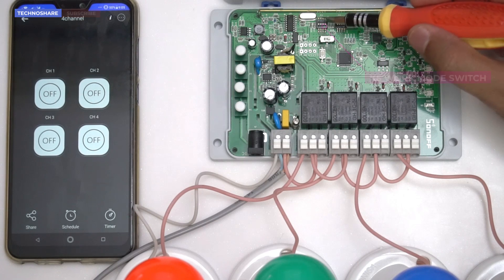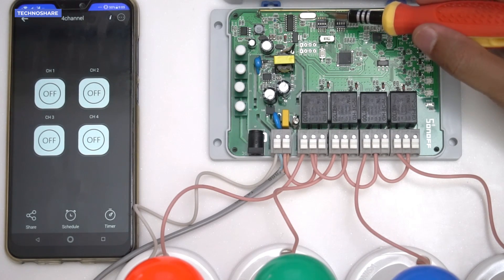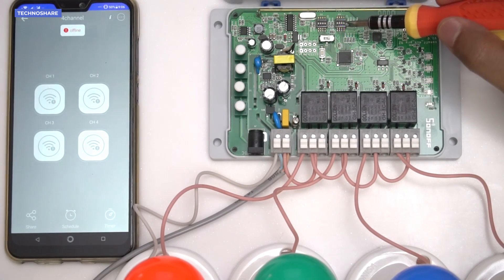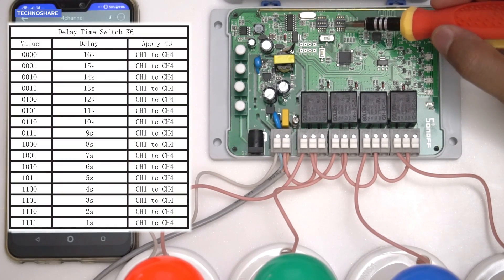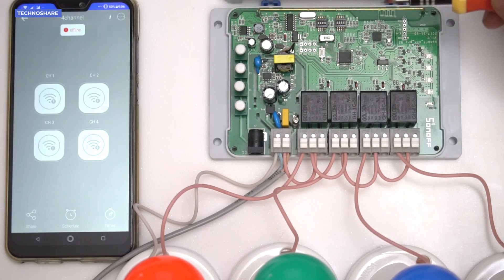We need to change all four DIP switches to the 0 position to enable inching mode for all switches. For now I'll set the first three to inching mode and leave the last one in self-locking mode. I'll also change the delay time to four seconds — by default it's 16 seconds. According to the truth value table in the user manual, the combination for four seconds is 1-1-0-0. This delay applies to all switches configured in inching mode.